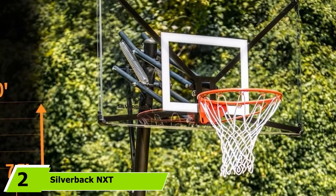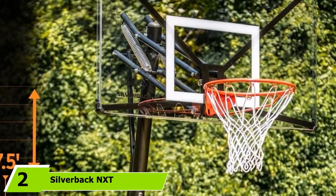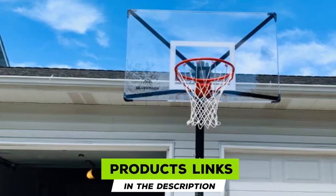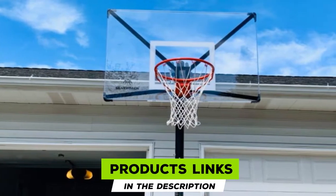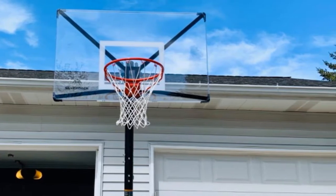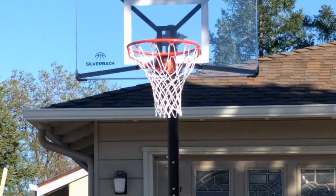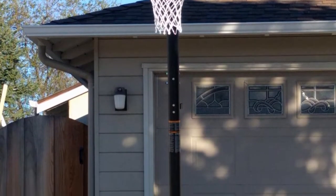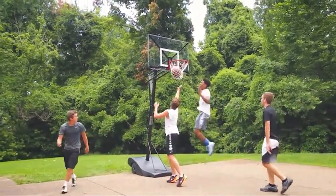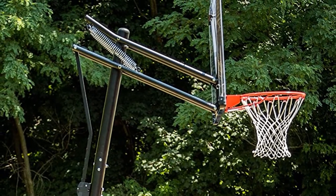Moving on to number 2, the Silverback NXT Portable Height Adjustable Basketball Hoop. What we really liked about this portable basketball system — making it our number one recommendation — is how strong it really is. This is what sets it apart from those cheap, flimsy setups you've probably had the unfortunate experience with in the past. Here's why: it comes with Silverback Stabley Frame technology.